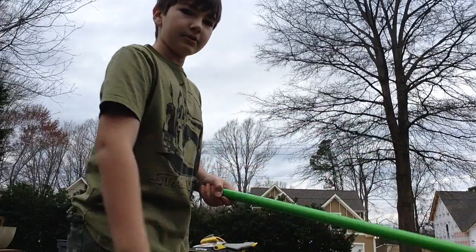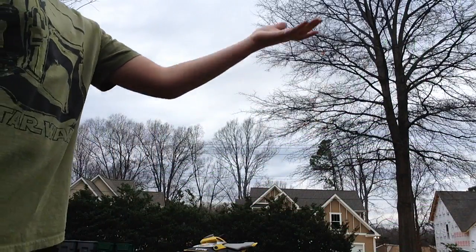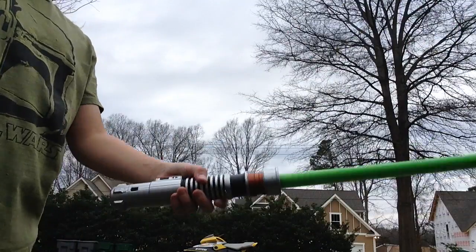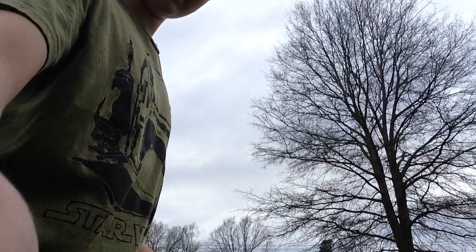So, what you want to do — you want to hold your lightsaber just like this, and then flip it back and catch it. As you can see the blade, flip it back. I'm going to actually tilt the camera more so that way you guys can see it flick.